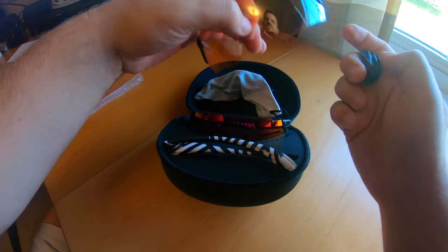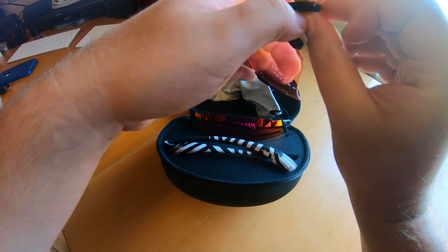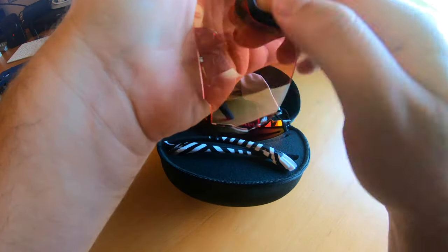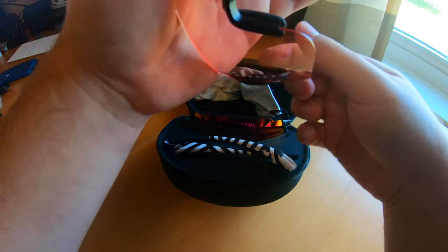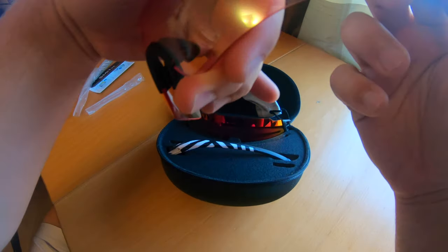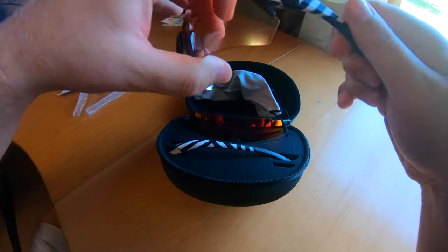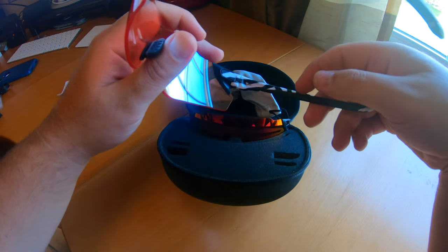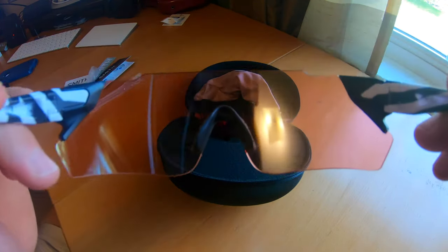Now let's try the other lens. This is the lens for darker conditions. Just got to get it lined up right — there we go, it just didn't have it lined up correctly. Snaps in. That is way easier than my other glasses.